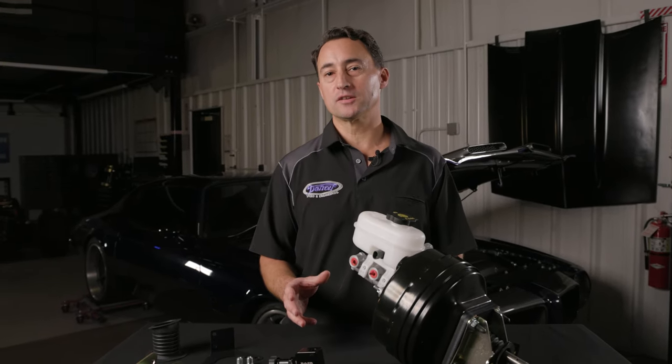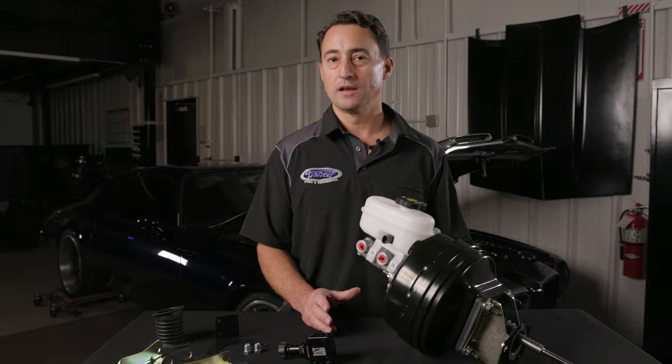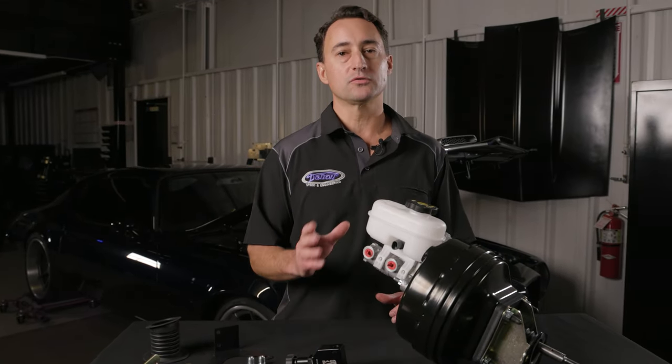One question we frequently get is how does this kit compare to Hydroboost? While Hydroboost offers advantages such as packaging, the concern here is safety. If your engine were to shut off while you're driving, not only would you lose your power steering but you would also lose your brakes.